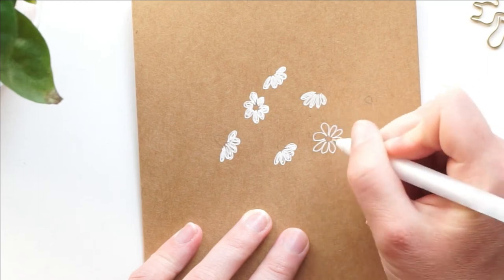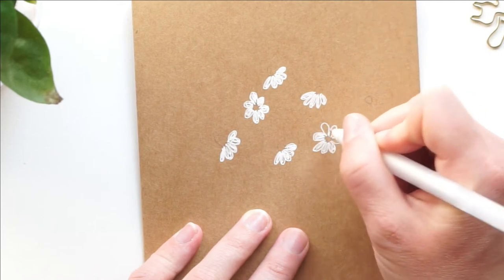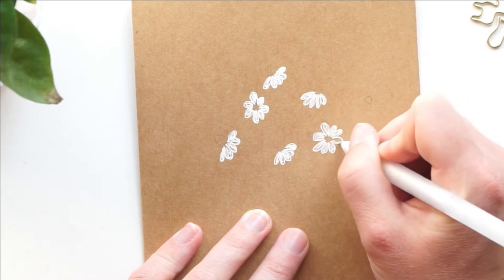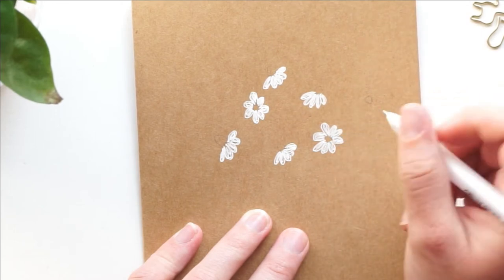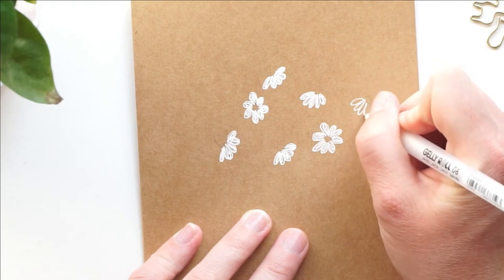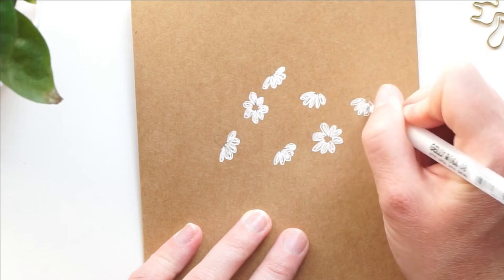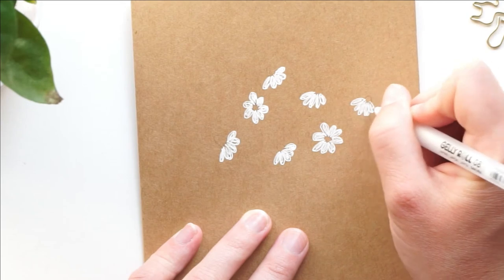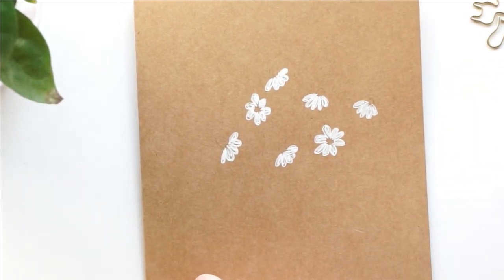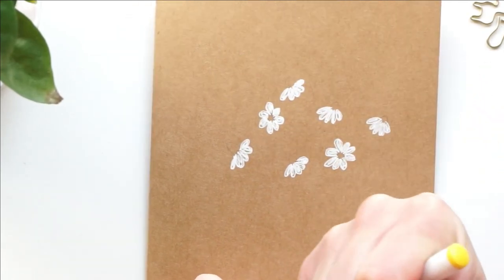Feel free to play around with this and kind of make it your own — see what you'd prefer. Chamomile is one of my favorite flowers, not just to draw but in real life also. It is just so cute and delicate and bouncy, it's a really great flower. So I'm excited to draw it on these cards.